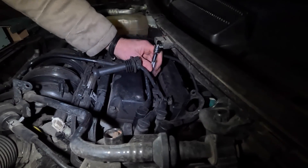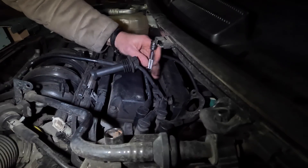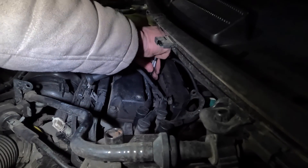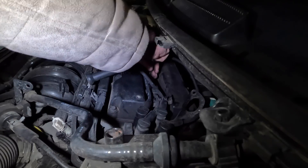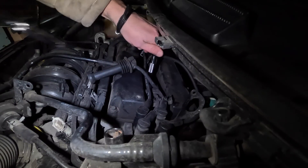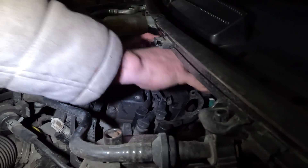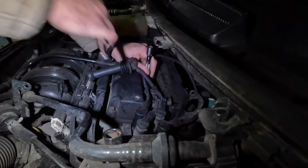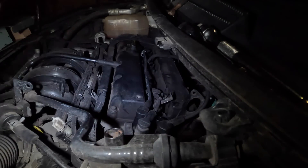Here comes number three out, and a fresh one in. Just nipped up. Change over to the HT lead now. We've only got one left and then we're all done.